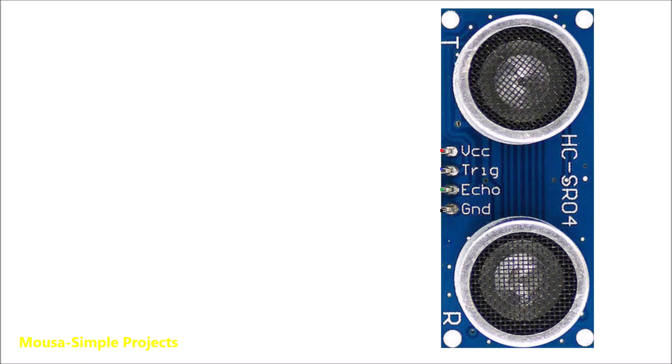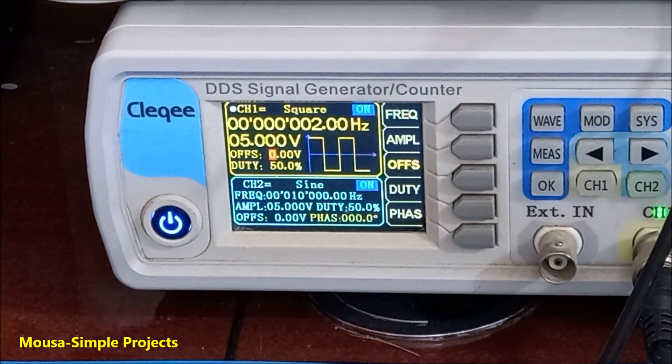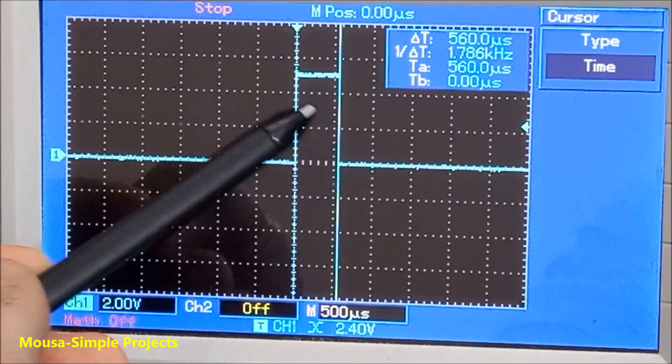This ultrasonic module has four pins. VCC and ground are connected to a 5-volt power supply. The trigger pin is connected to a low-frequency oscillator. The output signal from the echo pin will be a short pulse, and the time duration of this short pulse is proportional to the distance.